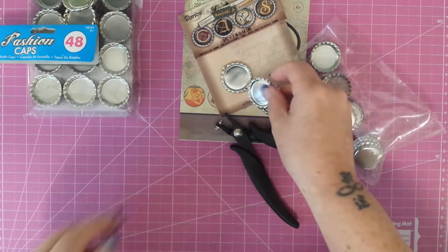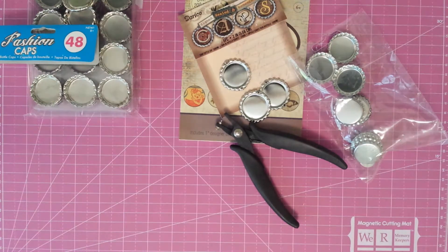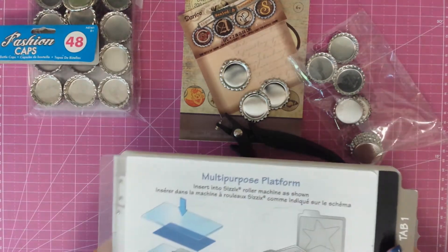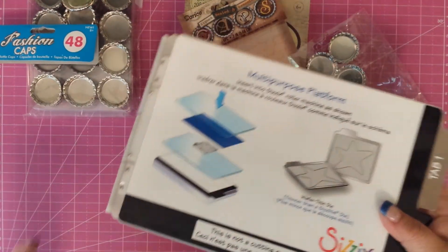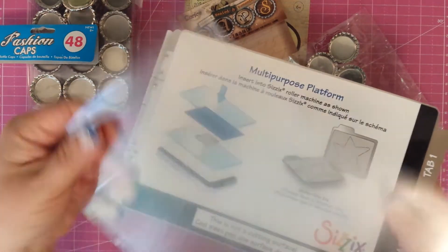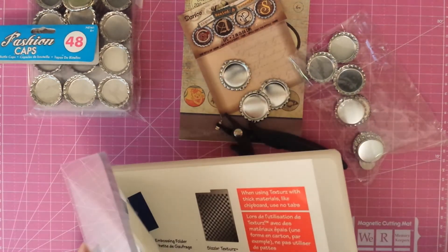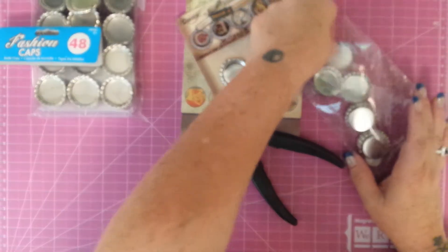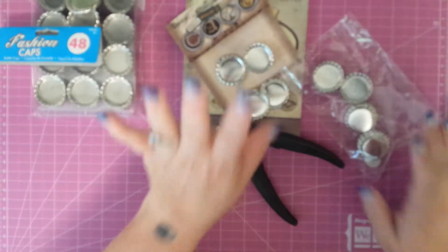I used my Big Shot and the plate and I flattened them one way, the way one of the ladies said — with this plate down like this, setting the thing on and using one plate, and then on the other one using two plates, minus the tabs. So I did all of that, and either way these ones — the Darice caps — they turn out absolutely awesome. They look great.